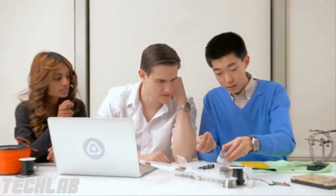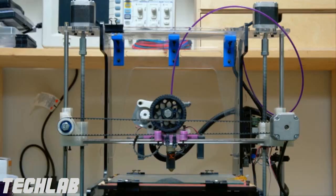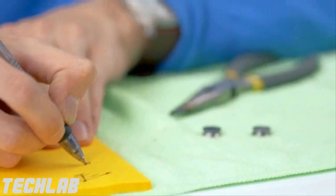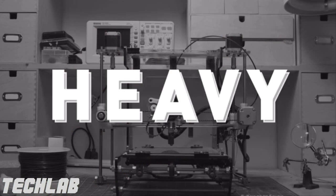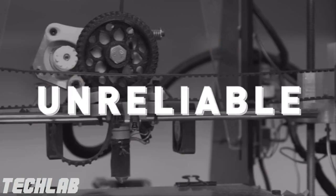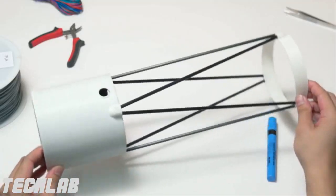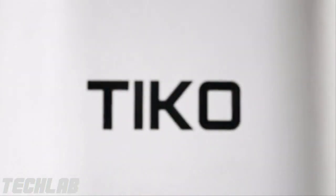We're the team behind Tyco. As inventors, we constantly use 3D printers to create and test our ideas, but every 3D printer we used fell short of our expectations. They were heavy, overcomplicated, and unreliable. We often spent more time calibrating our printers than printing our inventions. So we came up with a simple solution: Unibody.